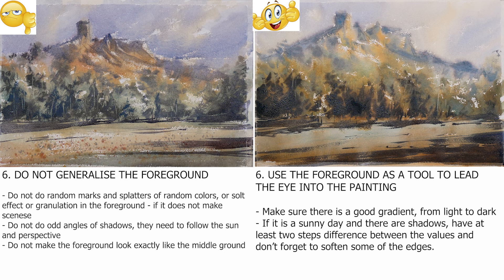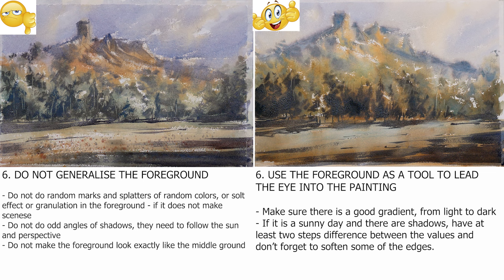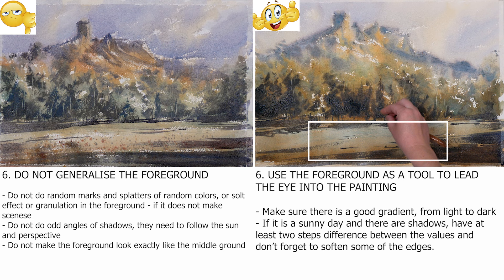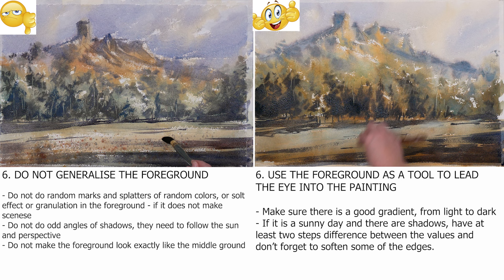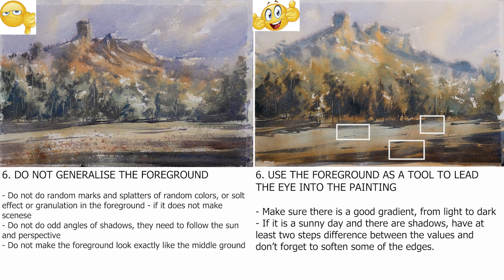Do not make the foreground look exactly like the middle ground. It needs to look like something that is in the corner of your eyesight — you look through it, but not at it. Use the foreground as a tool to lead the eye into the painting. Make sure there is a good gradient from light to dark to suggest depth. The ground needs to be slightly lighter close to the horizon and slightly darker towards the very foreground. If it's a sunny day and there are shadows, have at least two steps difference between the values in the shadows, and don't forget to soften some of the edges. It will emphasize the sense of light.